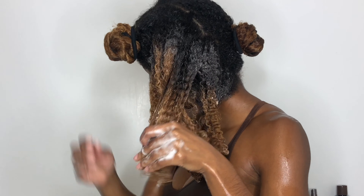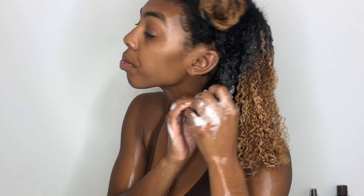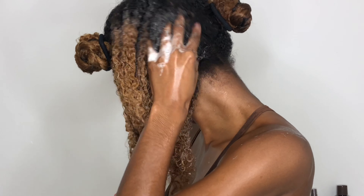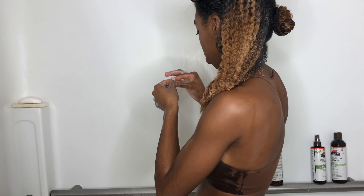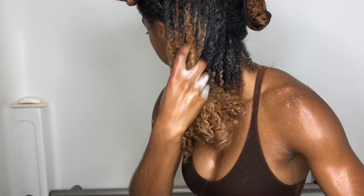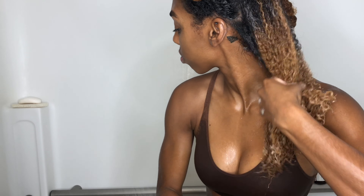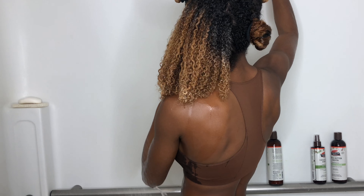I wash my whole hair — not just my scalp — because I get a lot of buildup and I have a lot of hair. This shampoo is very moisturizing, so my hair did not feel stripped at all. I could glide my fingers right through. It didn't feel dry or brittle. It smells like coconut butter and is super soft on the hair. I'm putting my shed hair on the shower wall so it doesn't clog the drain.